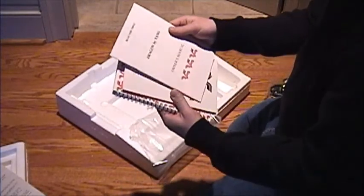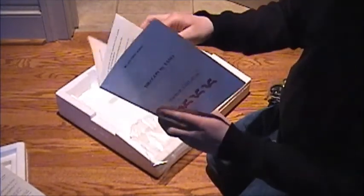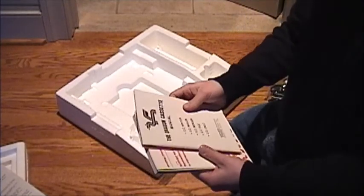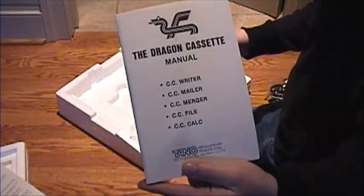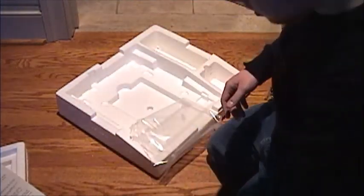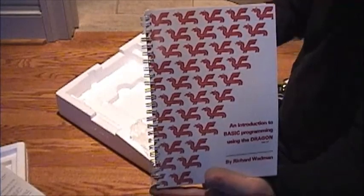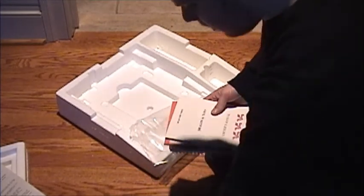You get the beginning manual here, which is just the simple owner's manual. It'll give you diagrams of all the ports and stuff on the computer itself. The Dragon cassette manual - I assume this is the manual for the software you get with the computer. Looks like this is the packaging inspection slip, which is kind of cool. And the thing that I wanted the most - the basic manual. That's what I bought this computer for, to learn basic.